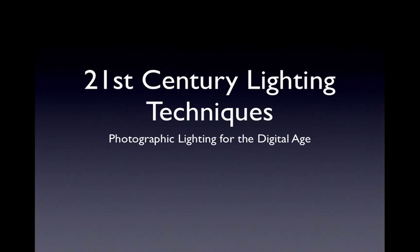Welcome to 21st Century Lighting Techniques. This is really all about the type of lighting we're doing now because of digital capture — the types of things that we can do now that are easy with digital and weren't even a consideration in the past.